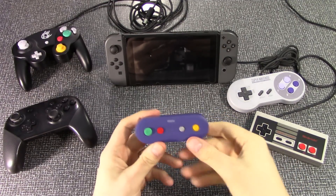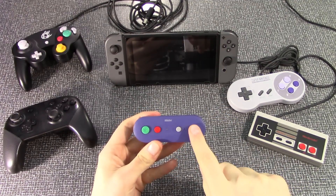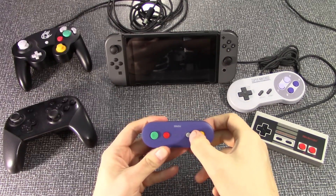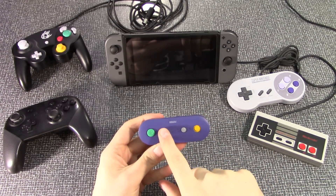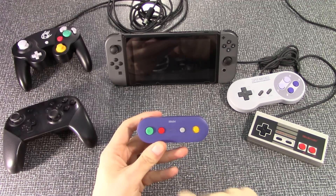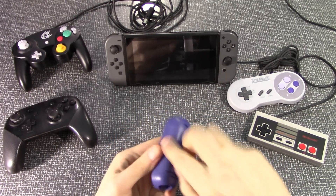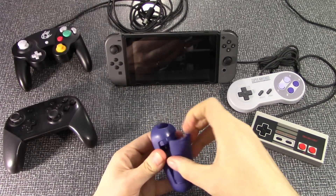Here are the buttons. The yellow button to the right is how you sync it to the Switch. This switch here, you can switch it from S to W — so you can use it for your Switch or Windows. One button will take a screenshot and the other will go to the Home menu. It's really lightweight, so I suspect there are probably no batteries included.